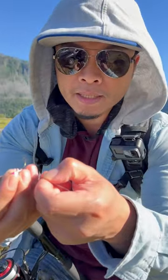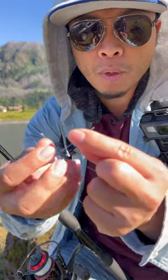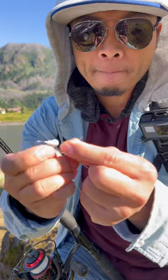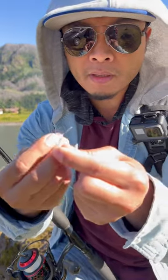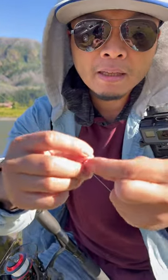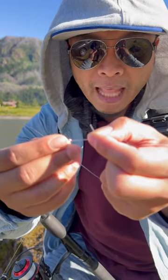I always put it through the hook like this and I grab the end like that and I twist it — like five or six times. Then I lick it to get it sticky.